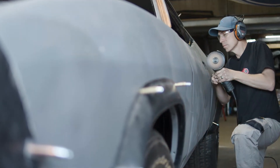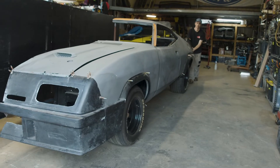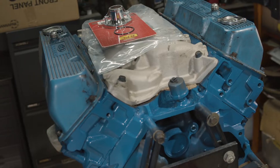I've been into early Falcons virtually my whole life. I grew up in a family that had early Fords, so when I turned 16 I got my first car, an XB Falcon, and I've had them ever since. My name is Cameron Mainwell. I do a lot of Mad Max replicas.